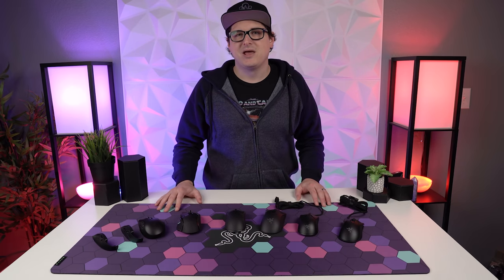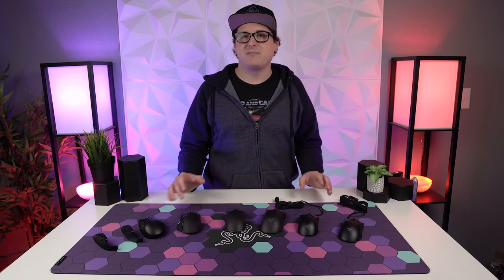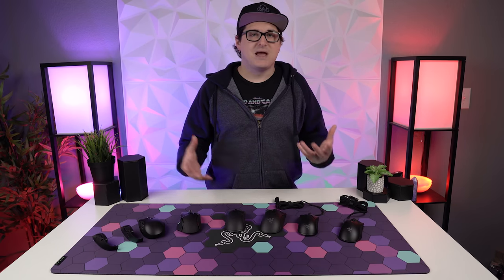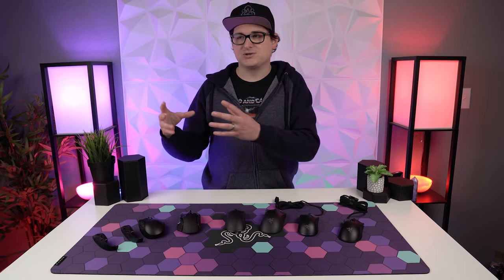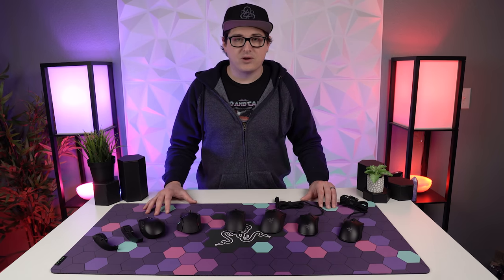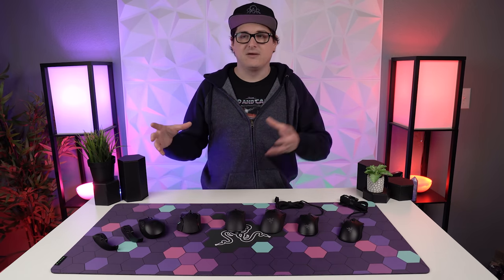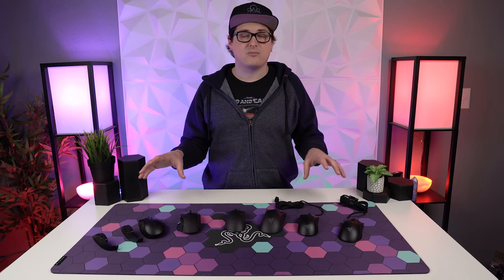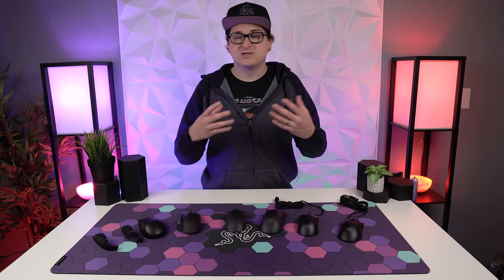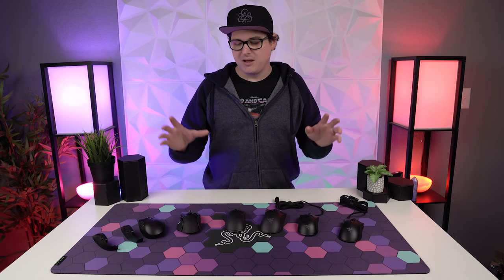Hey, what's going on guys, it's BrainBean here again. Razer's put out a bunch of really great mice this year, so if you're looking at picking up a new mouse for the holidays and you're wondering which one you should get, I thought I would put together a quick guide video since I have all of these on hand. If you see one you want to learn more about, I do have full-length reviews on pretty much all of these down in the description.